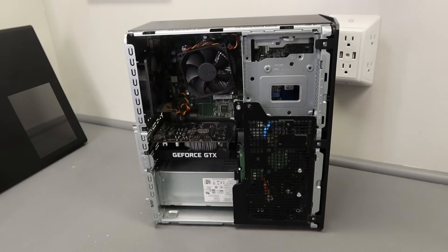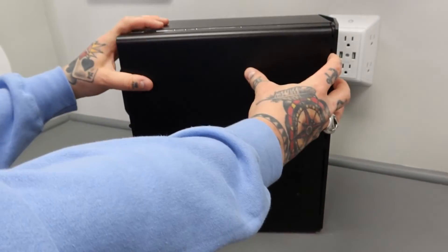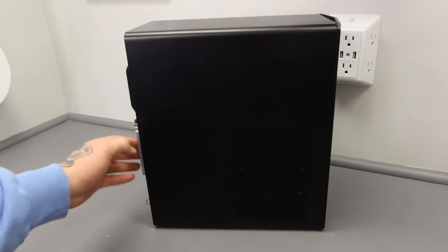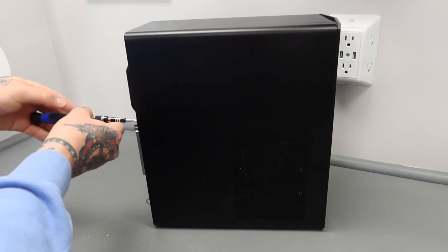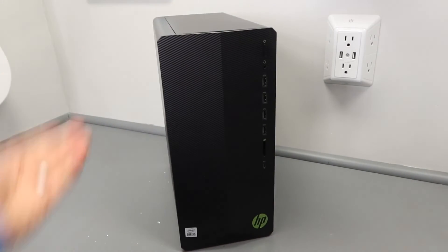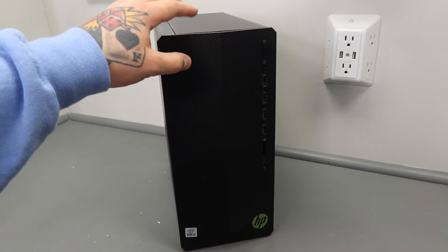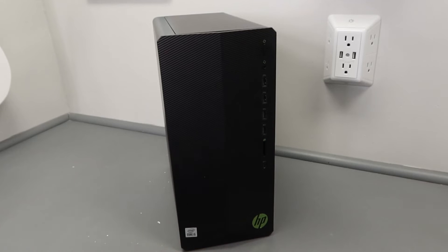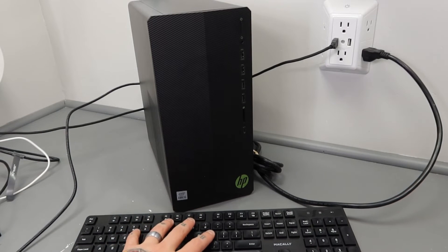All cables are connected — we're just going to pop on the side panel, slide it forward, and then secure the panel screw back in place. We are good to go and ready to power this on. I'll actually take you guys through the powering-on process because you typically will have to change your boot order in order to get your SSD or hard drive to fully boot up.